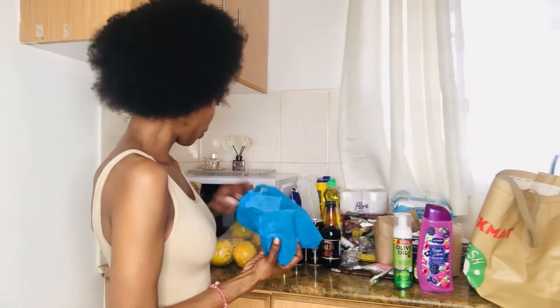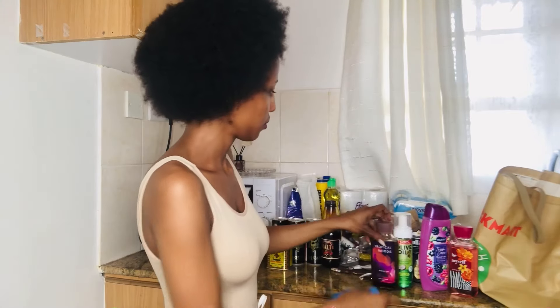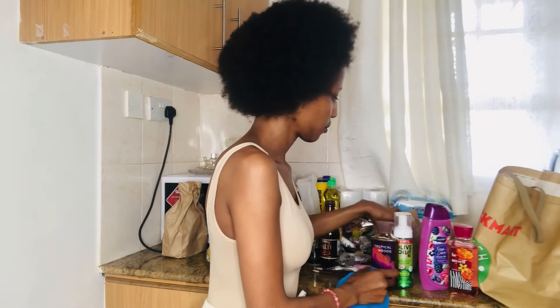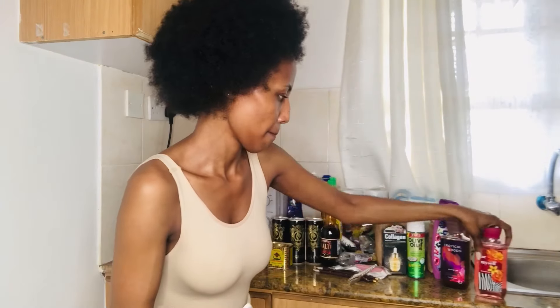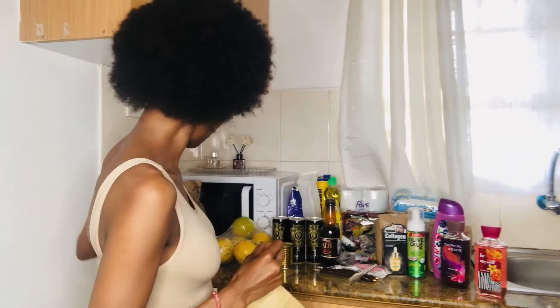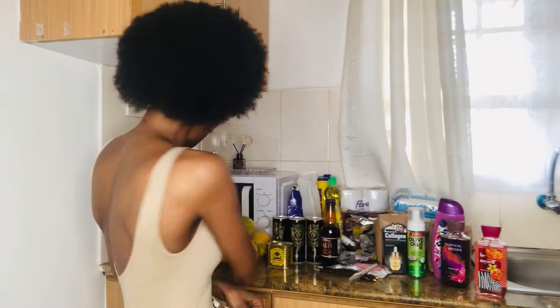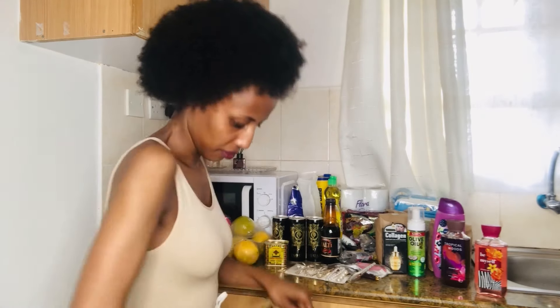Oranges, more shower gel, some kitchen towels and some hand towels, exfoliating gloves for showering, some hair clips, hair bands, and two nyanyas.